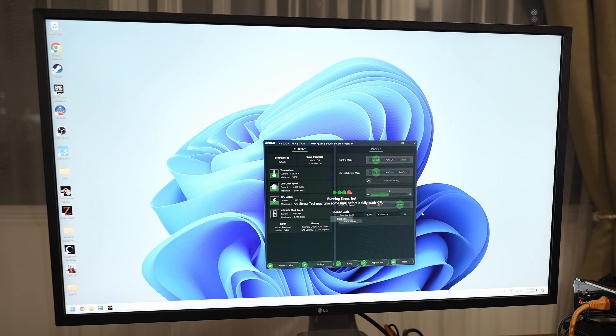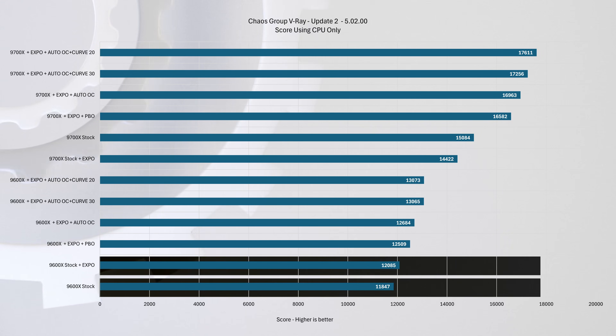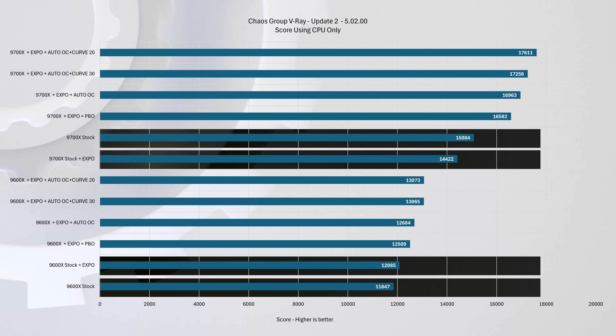After the restart, Ryzen Master will reopen and run a quick test to check stability. Enabling RAM overclocking often provides you with a performance boost at no extra cost — or more accurately, the performance you originally paid for. In our tests, the 9600X chip consistently performed better with Expo enabled, while the 9700X had mixed results.